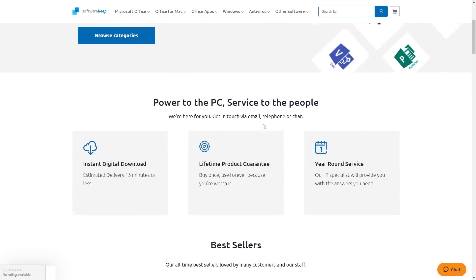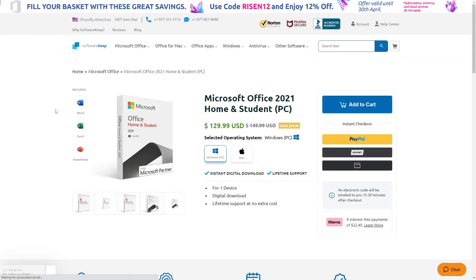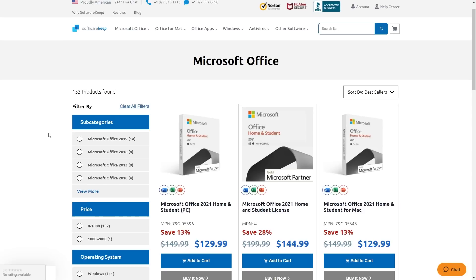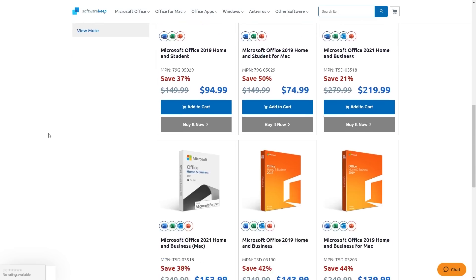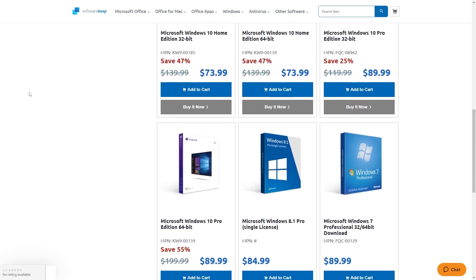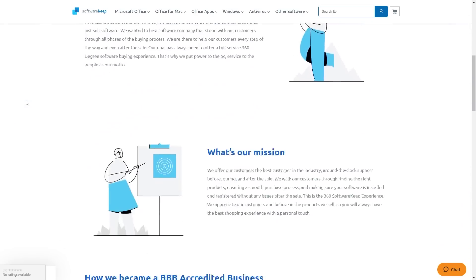They offer lifetime and subscription-based Microsoft products: Microsoft Office, Microsoft 365, Windows itself, and antivirus software. Some of the best-selling products are Office 2021, Windows 10, and Windows 11. You pay online using PayPal, a credit card, or a debit card, and you normally get your key within 30 minutes.